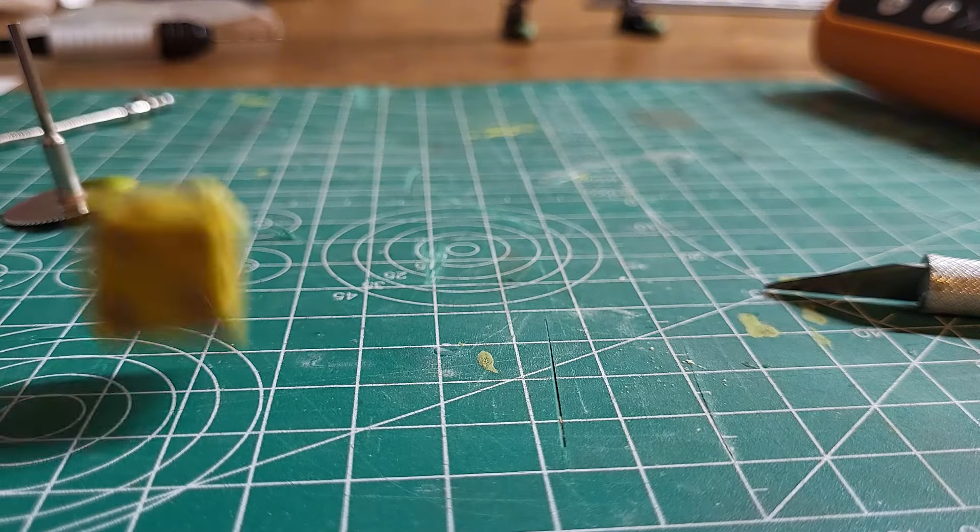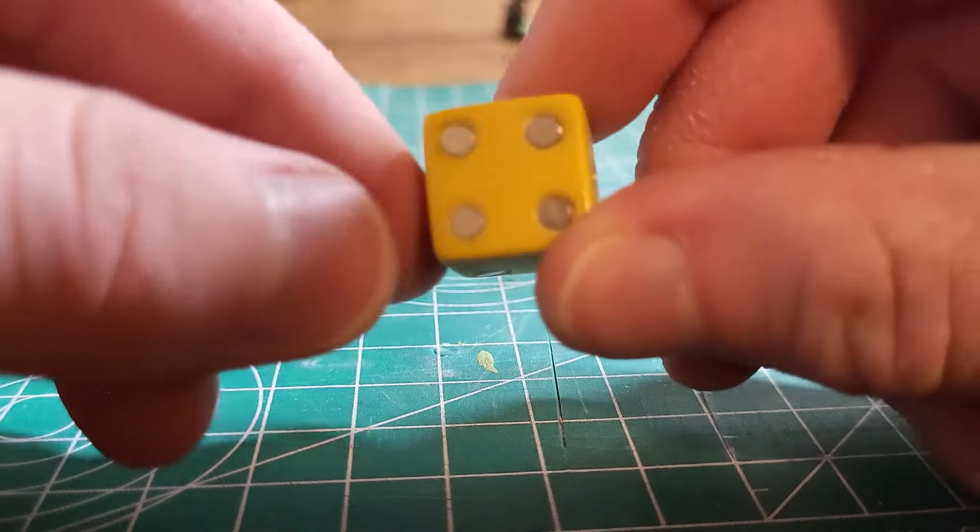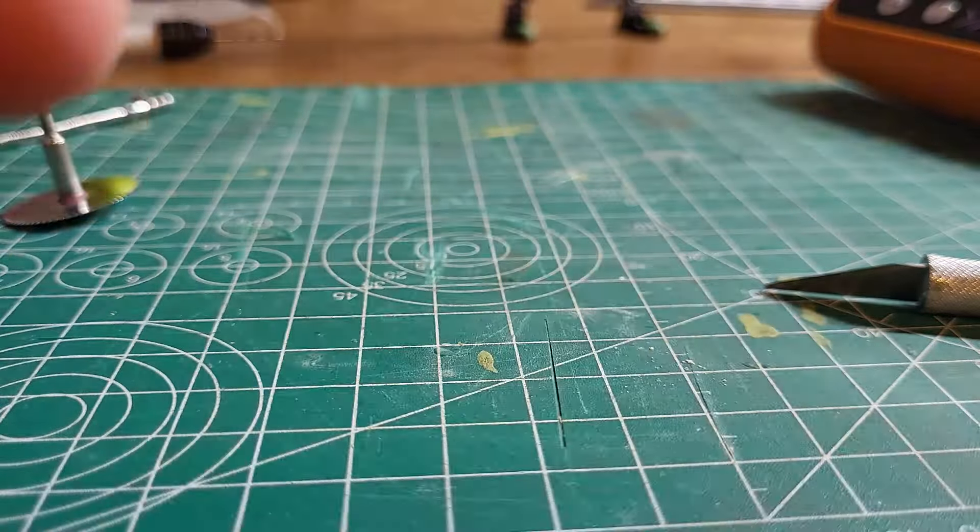Hey guys, BlockBlockBuilder here, and today I'm going to be turning this dice into a robot. It's going to be based on this drawing I made. It's called a Diceman, and there's not much more to say.